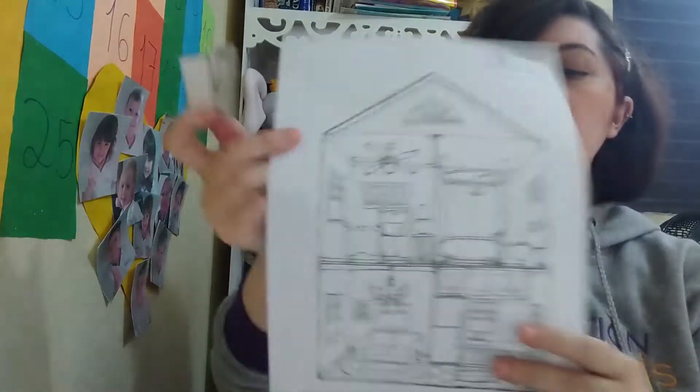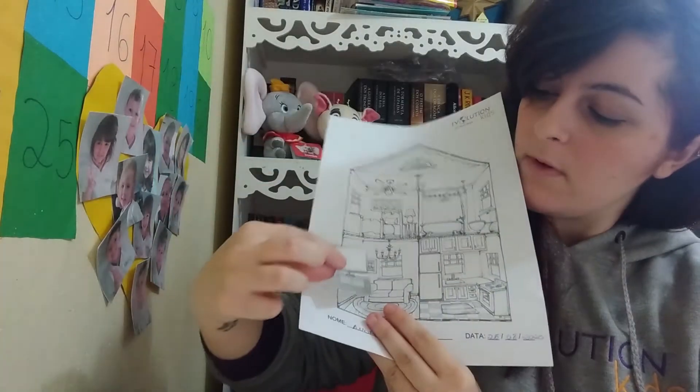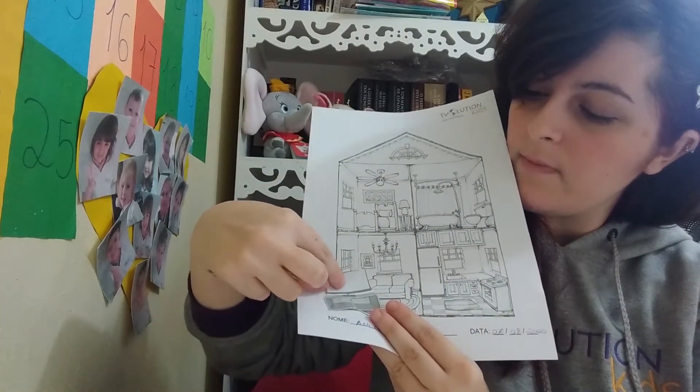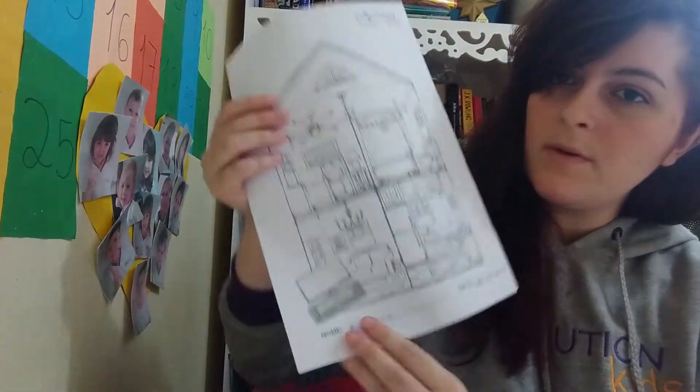So look here, we have a TV. Where does the TV go? We are gonna glue it here, in the living room. So let's glue — in the living room, ok?